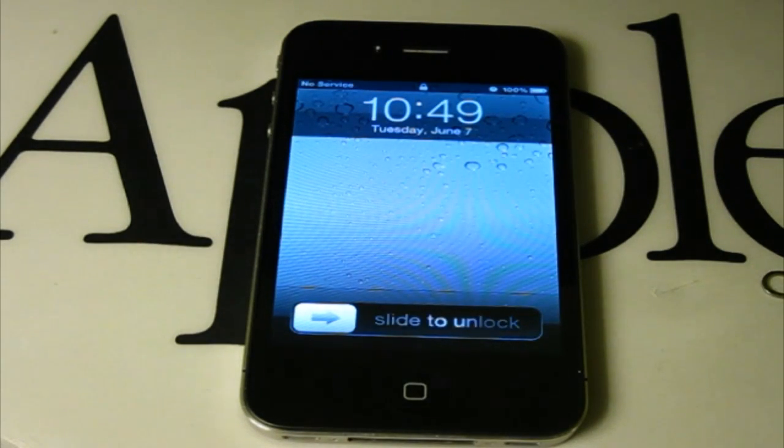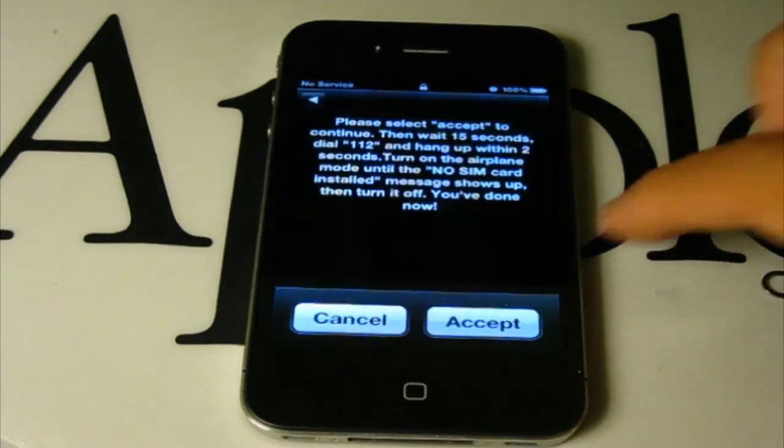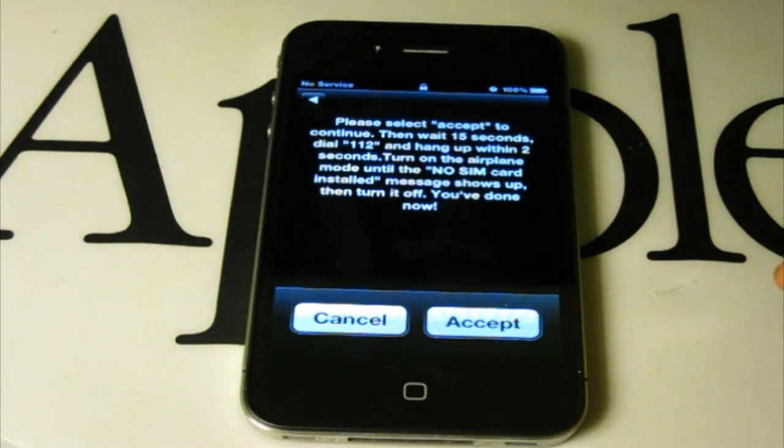Also, just a side note — I am running Simple Mobile, which runs off T-Mobile carriers.